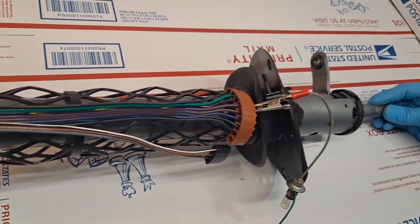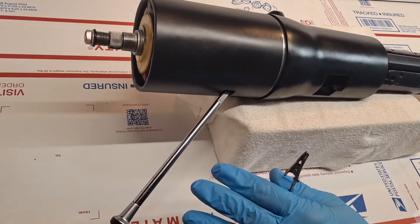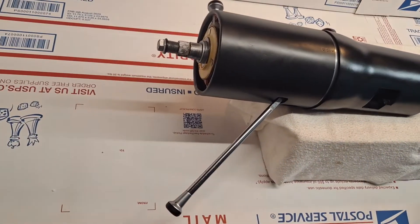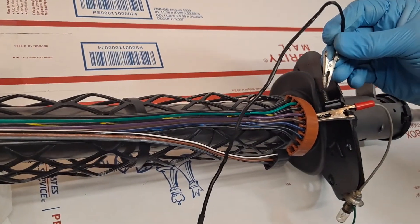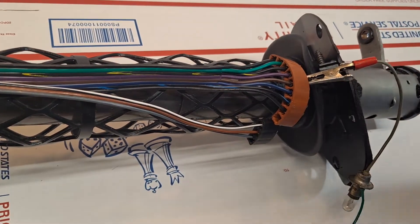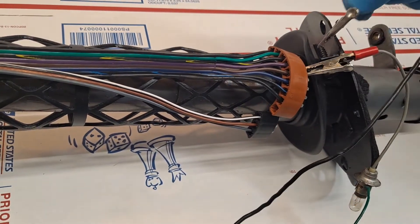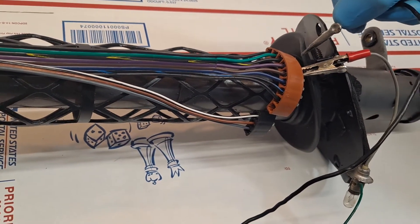Now I'm going to rotate the spline, and as I rotate the spline, we'll look for the turn lever to cancel out to neutral — which it did, so that's functioning. Now I'll push the lever down, which would be specific to a right-hand turn, and we'll be looking for the light bulb to come on. Right-hand front, right-hand rear. And the left-hand wires, which we were touching earlier, do not come on because we're in right-hand mode.